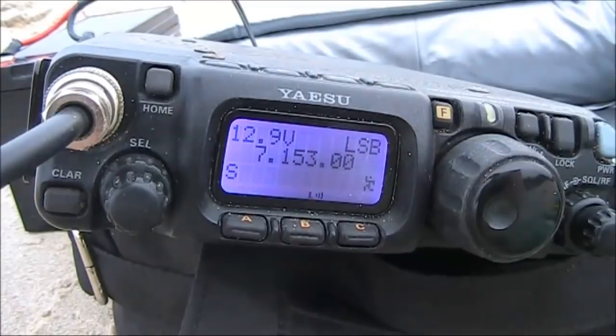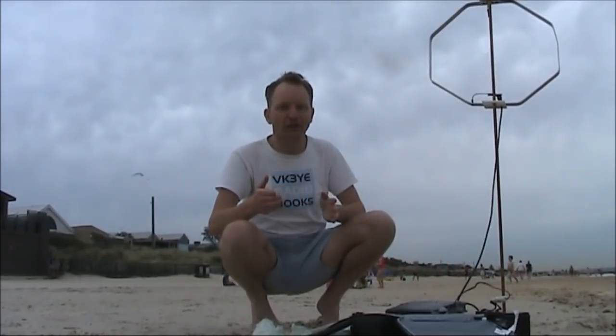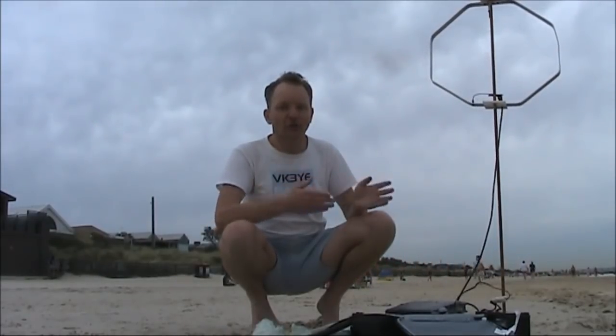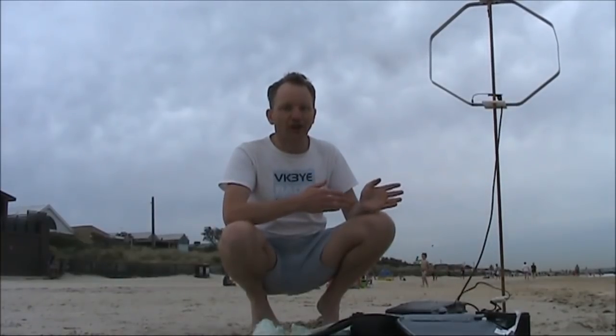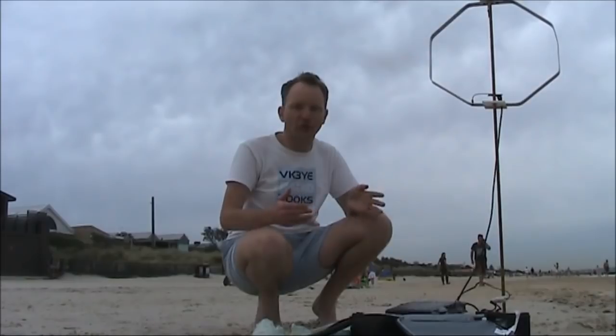It's been a successful evening. On 40 metres there are spots from Eastern Australia. On 30 metres, even a bit of DX. I was running either 1 or 5 watts. Because this antenna is so inefficient, I suspect results with milliwatts wouldn't be so good.